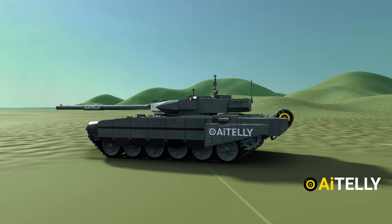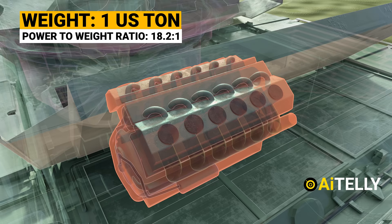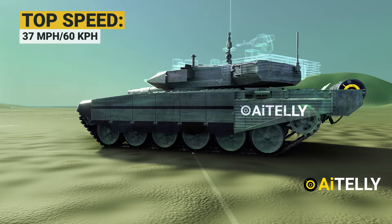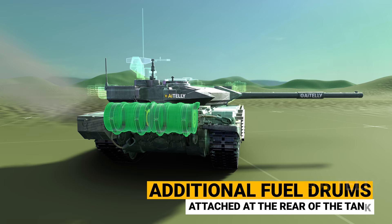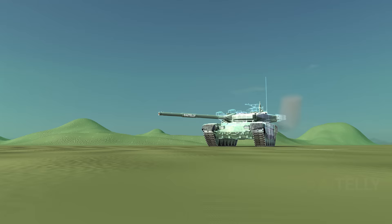The T-90M is powered by a modernized V-12 turbocharged and water-cooled engine that produces 1,130 horsepower. It weighs around 1 US ton and has a power-to-weight ratio of 18.2 to 1. It can reach a top speed of about 37 miles per hour or 60 km/h. The operational range is around 340 miles or 550 km, extended with additional fuel drums attached at the rear of the tank. The fumes from the engine are extracted from the exhaust situated on the left side of the tank.